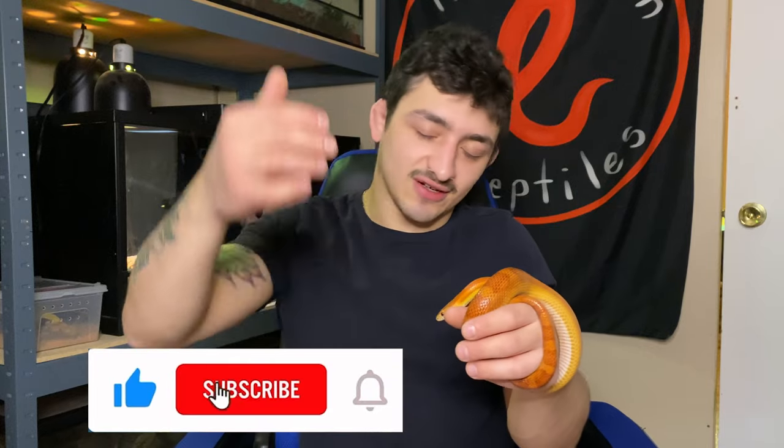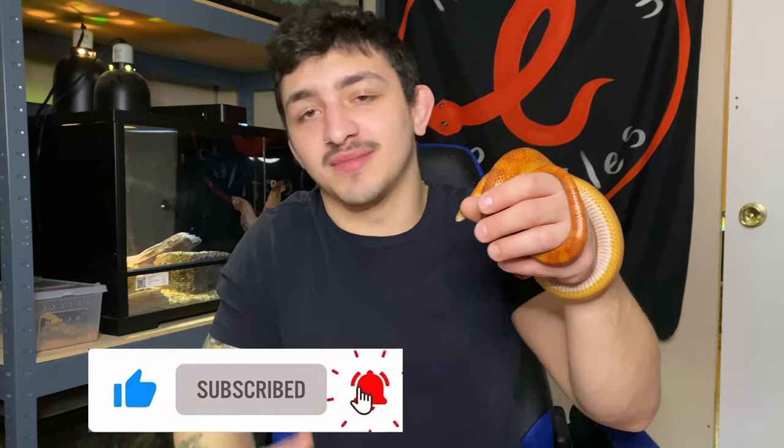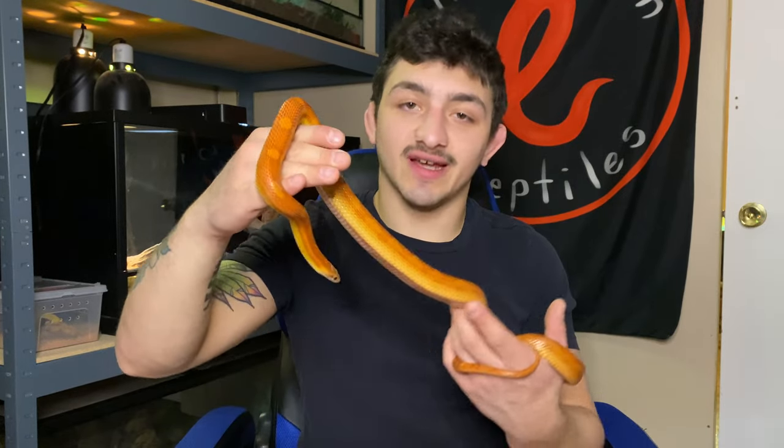I think Stevie has said all she wanted to say today. Thank you so much for watching another Red Ribbon Reptiles video. If you enjoyed, hit that like button and subscribe — it means a whole lot to us. Leave a comment if you think I'm right, wrong, whatever you've got to say. Thank you so much for watching and we'll see you next time.